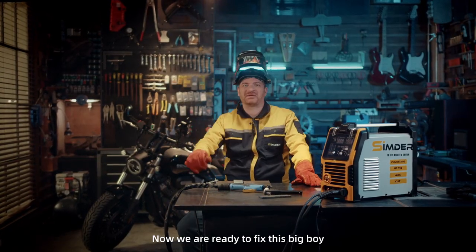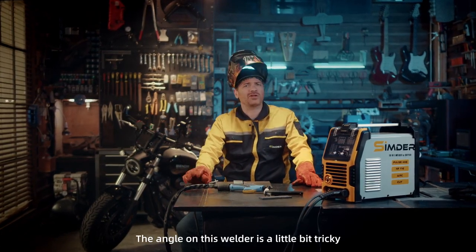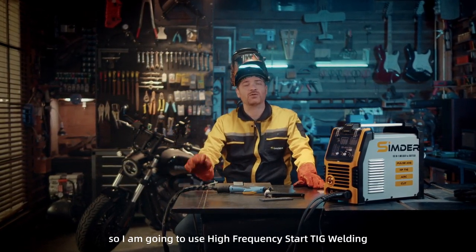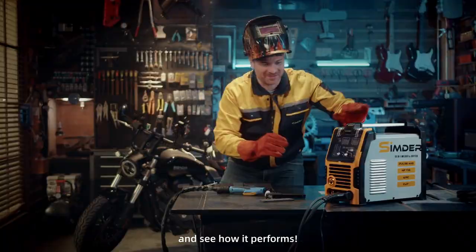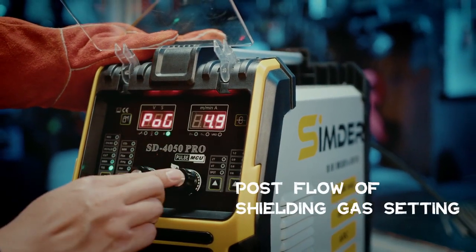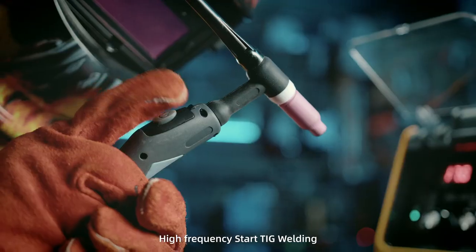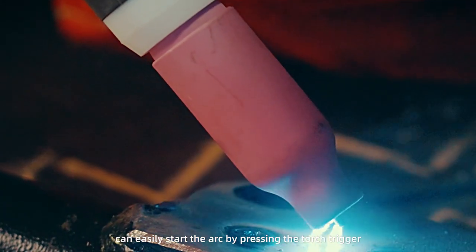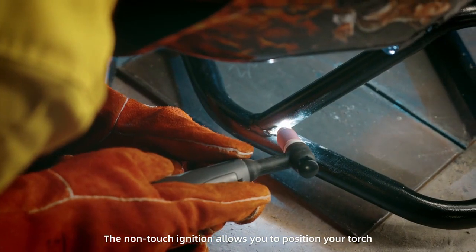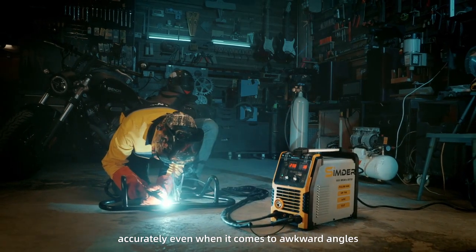Now we're ready to fix this big boy. The angle on this weld is a little bit tricky, so we're going with a high-frequency start TIG welding to see how it performs. High-frequency start TIG welding can easily start the arc by pressing the torch trigger. The non-touch ignition allows you to position your torch accurately, even when it comes to awkward angles.